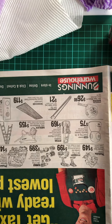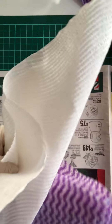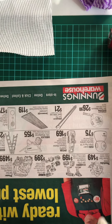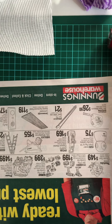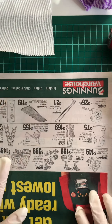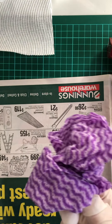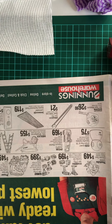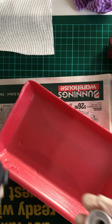I'm just going to do a couple and bear in mind I haven't done this for many years. I've got dry paper towel, my desk has got plastic, and I've got a good old Bunnings catalogue underneath. I've also got a wet cloth to wipe off anything, so let's go.